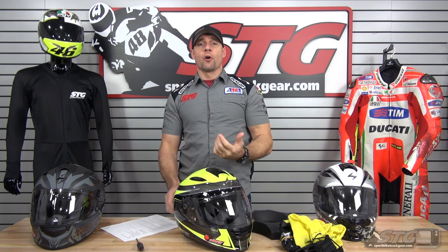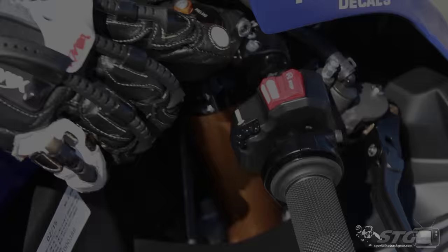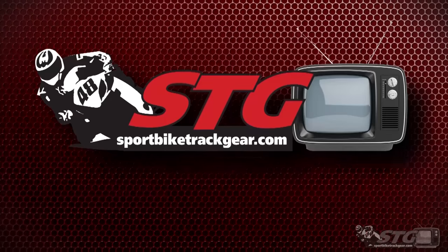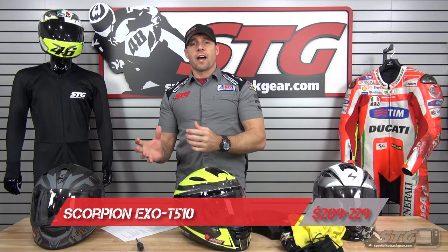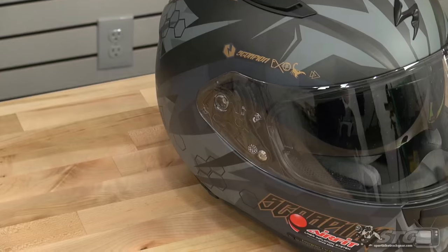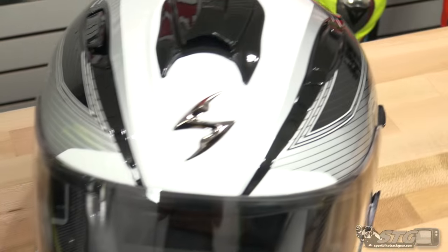I'm Brian Vann, Sportbiketracker.com, and today we're going to do a product review on the all-new Scorpion EXO T510 helmet. The T510 helmet sells from $209.95 to $229.95 — solids at $209, graphics at $229. Check our website for all the colors available. Free shipping for any order over $40 to the lower 48 United States.